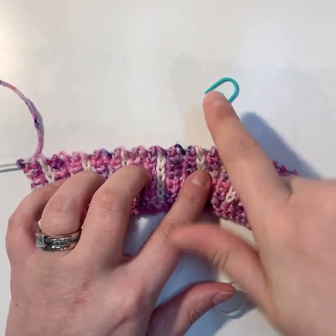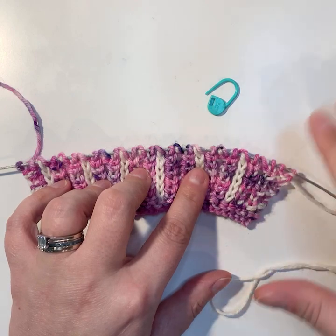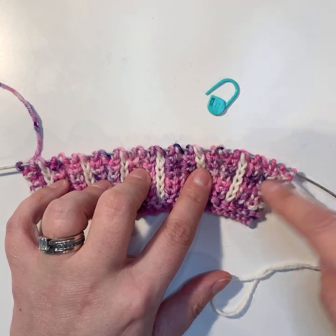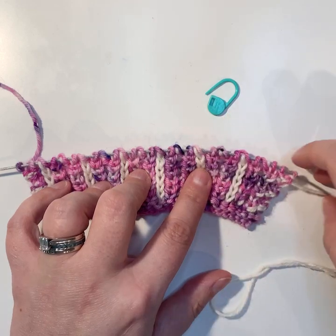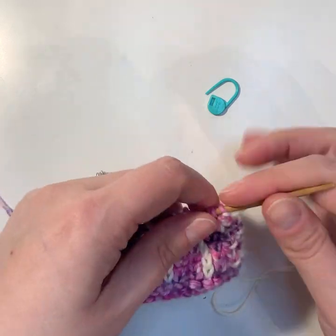You need a locking stitch marker — a big one works best because it has more heft and is easier to hold. You could also use a cable needle, but since you're only moving one stitch forward, the locking stitch marker works well. Small bulb stitch markers will work, just not as well.